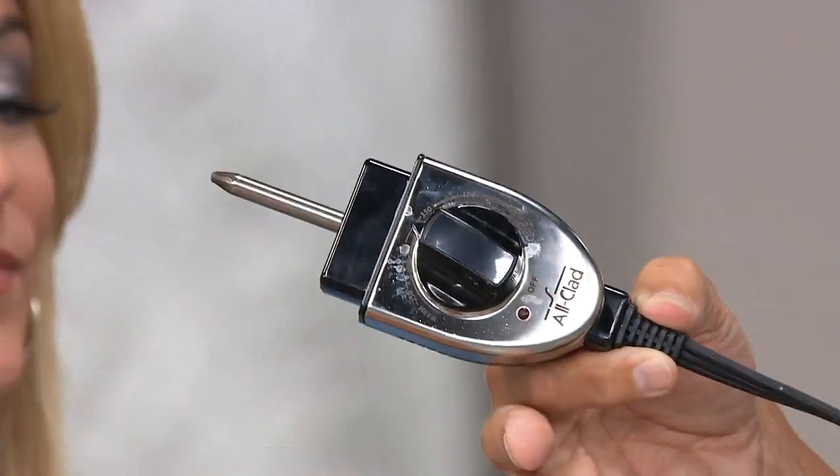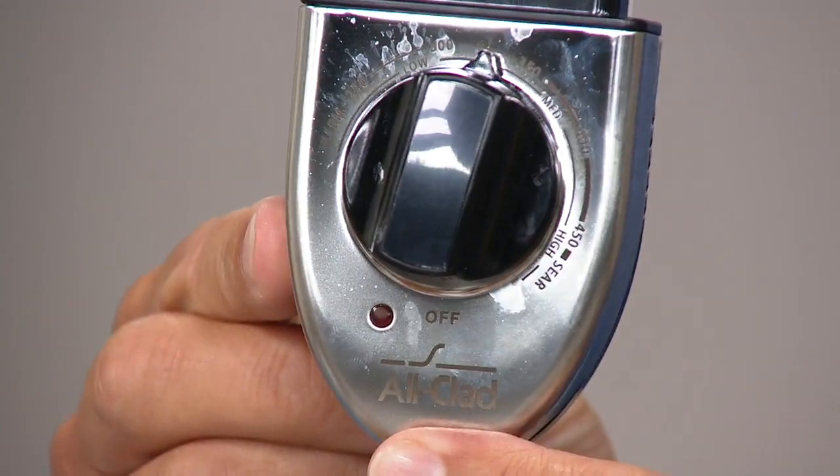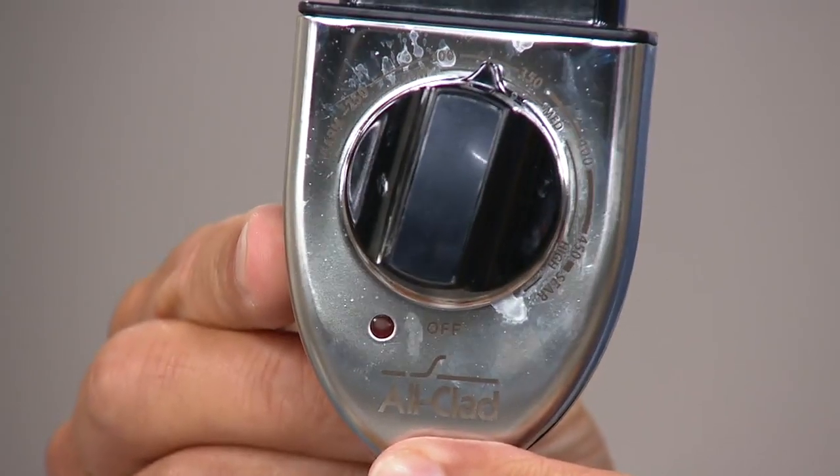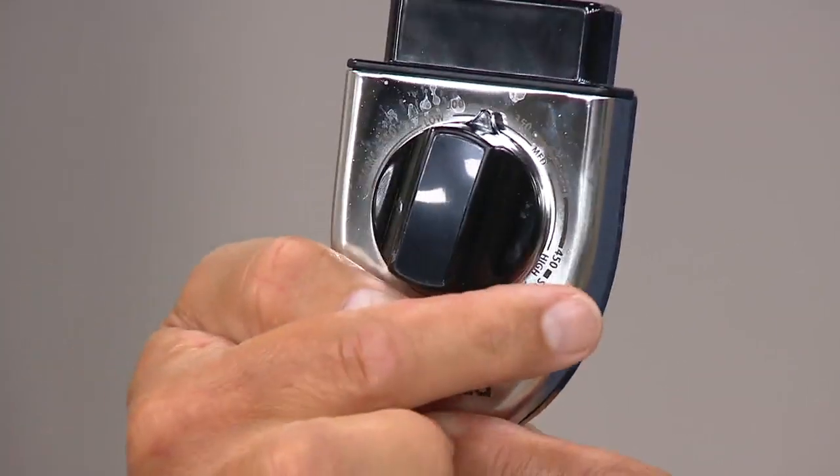Right there — that's the electric thermostat. It goes from a light, warm setting all the way up to a high heat sear. You can keep it on 180 degrees warm like a buffet table, or all the way up to that high heat searing.